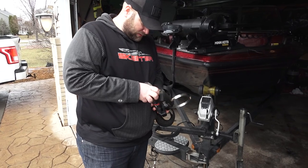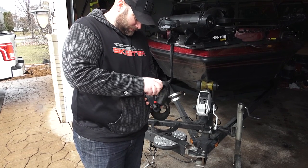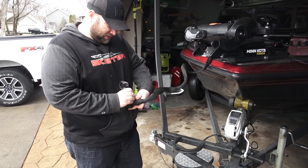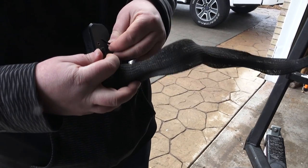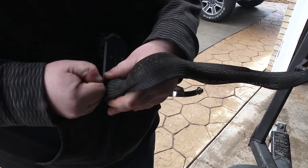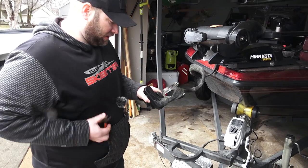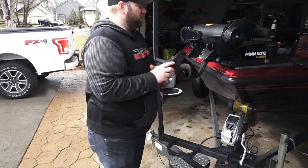We'll go ahead and get this mounted. We've got the cable protector on, and we're now going to attach our rod sleeve by going through the side hole and zip tieing that. We've got the zip tie tight, trimmed it off, and we'll get it attached to the barrel of the trolling motor.